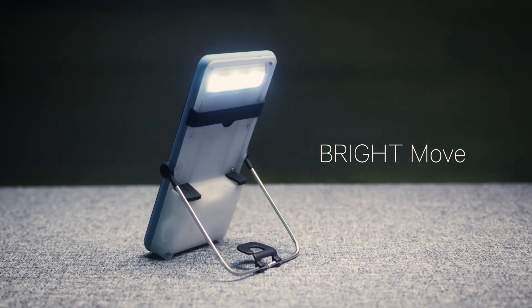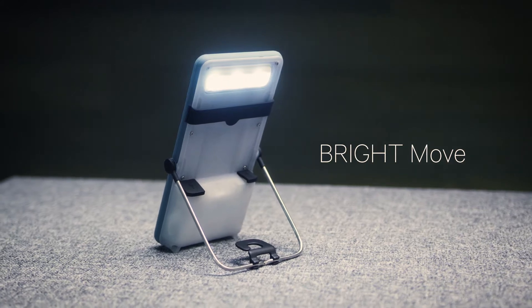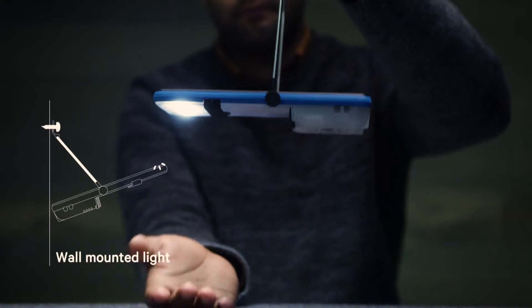Meet Brightmove. Brightmove is a unique portable solar lamp and mobile phone charger. Brightmove can be used as a table light, a ceiling light, or a wall-mounted light.